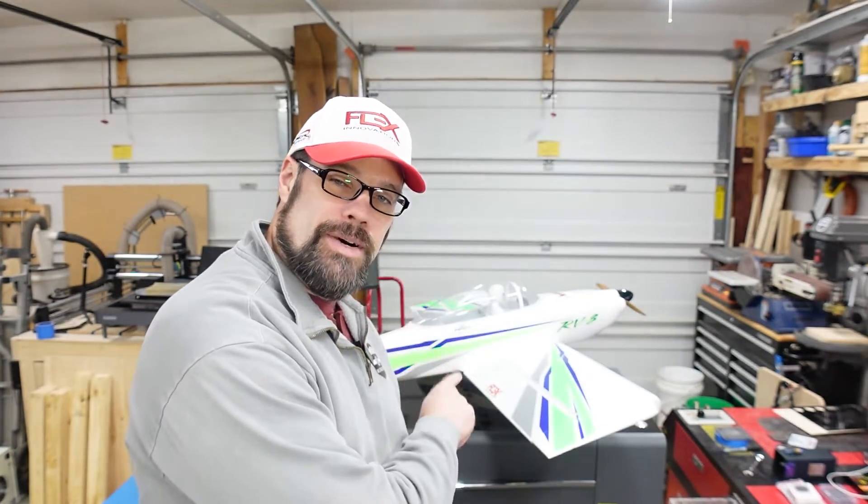Hi everyone, welcome back to the workshop. Today we're doing something a little bit different. Still going to be doing some stuff with lasers out here in the workshop, but I'm also mixing in my model aviation hobby. It's the end of the season — it actually just started snowing today — so I'm going through some of my airplanes doing preventative maintenance. I want to patch up some field repairs and make the fix right so they're all ready to go next spring. So if that's something you're interested in, stay tuned — we're going to jump right into it.